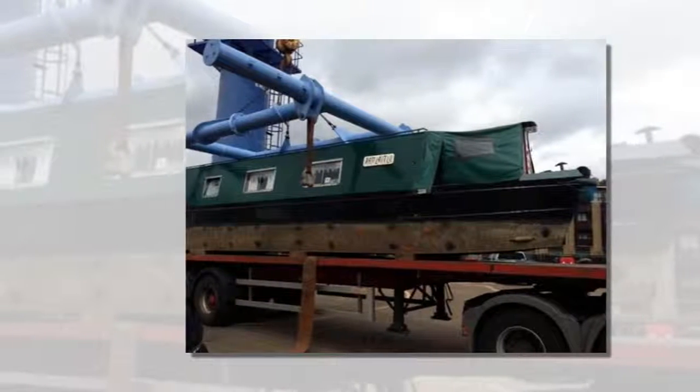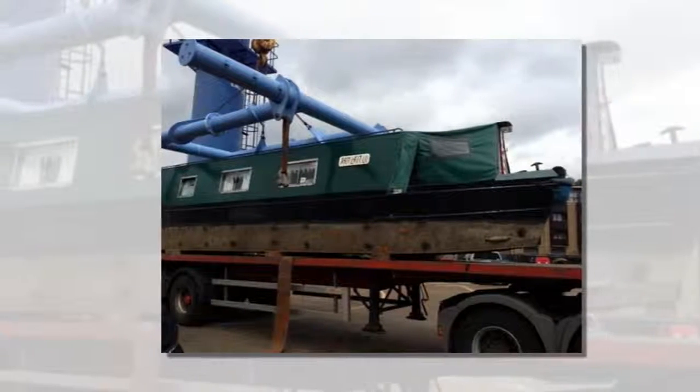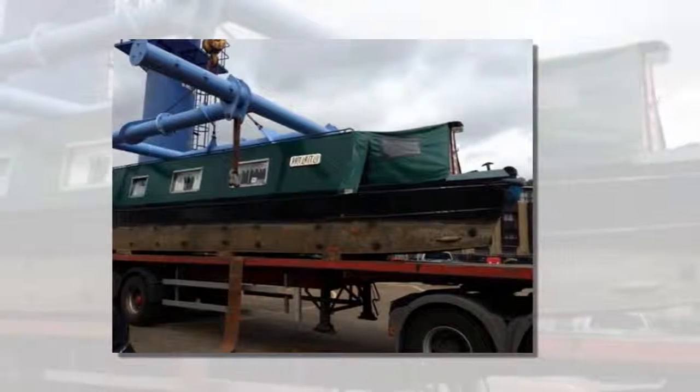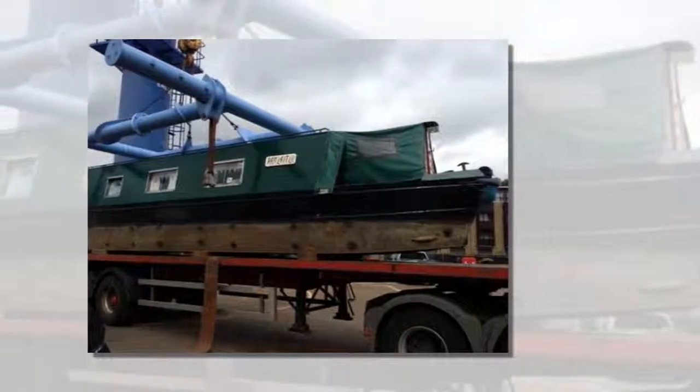This narrowboat renovation project in London is a guest post by Sarah Meyer. Hi Alex and fellow Tiny House newsletter readers. I hope you are doing well.